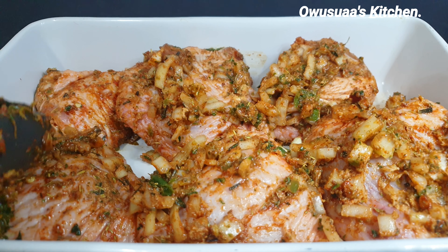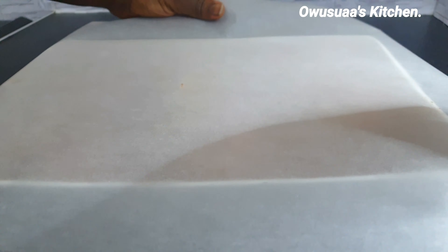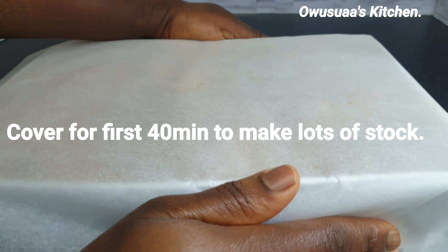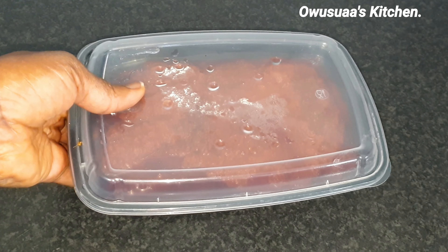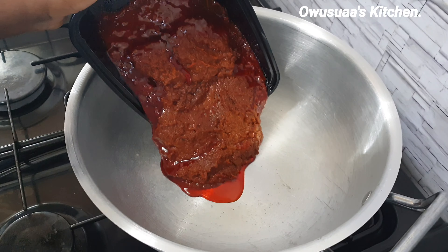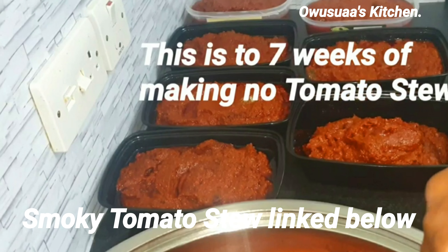First tip: make sure there is some sort of moisture with your seasoning. For instance, I use my green seasoning mix which has moisture, but if you are using all dry ingredients just mix it with a little bit of water to create a paste so it will help to produce a lot of vapor. Cover your chicken with foil or parchment paper to help trap all that juicy liquid.